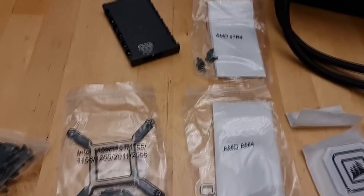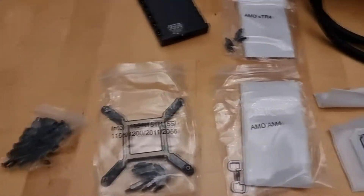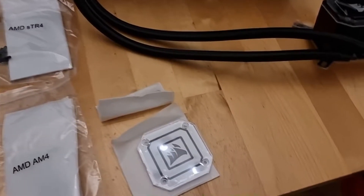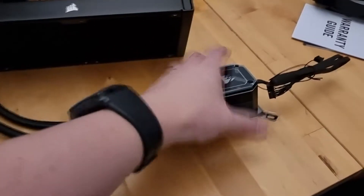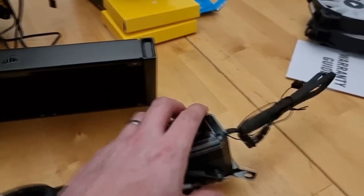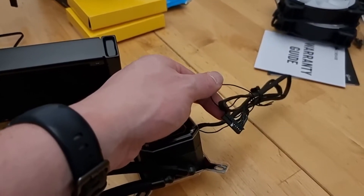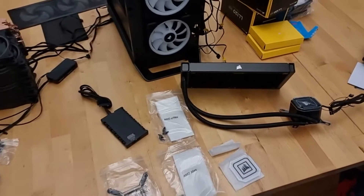It has various brackets depending on the type of processor you're using, and a little bag of various screws and stuff for the install. You can change the faceplate depending on what one you like — a white one or a black one. There's also pre-applied paste at the bottom, which I'll remove and put the Cryonaut on. And there we have the plug that goes into the bottom of the Commander Core unit and the one that goes into the motherboard.